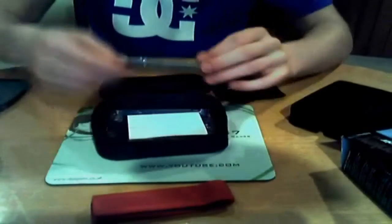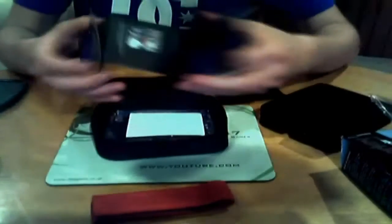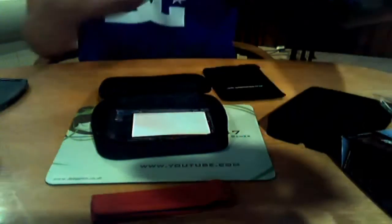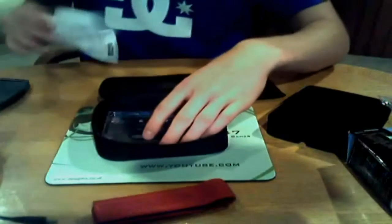Then you've got your little pouch and a David Shepard guide. I'm not too sure what this exactly is, so I'll just open it up. It's got a map on the back of something to do with the David Shepard Foundation, and on the other side it's got all the specifications and such like. So that's all the paperwork really — that's just a disclaimer.